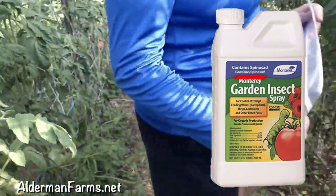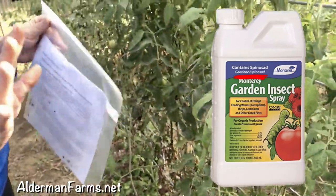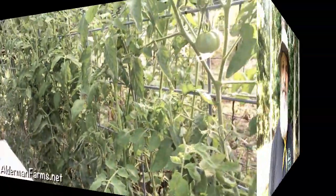Spinosad, which is an organic, natural remedy. The one we bought is organic. Now there's a link in the description of this video where you can go right to our Amazon store and purchase Spinosad that is OMRI-approved. It is okay even if you are certified organic — this will pass muster. Go get it. It's a little pricey, I suppose, but when you figure how much money you're going to save on your tomato harvest, it's more than worth it.